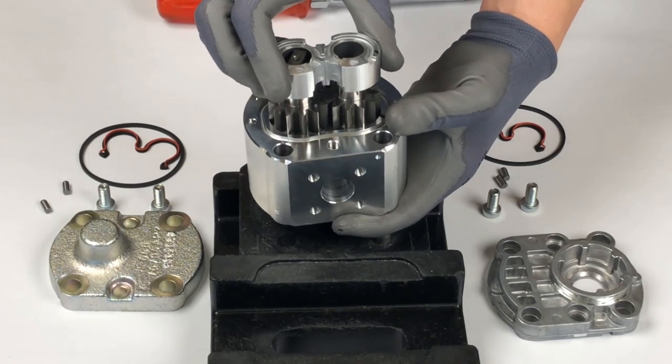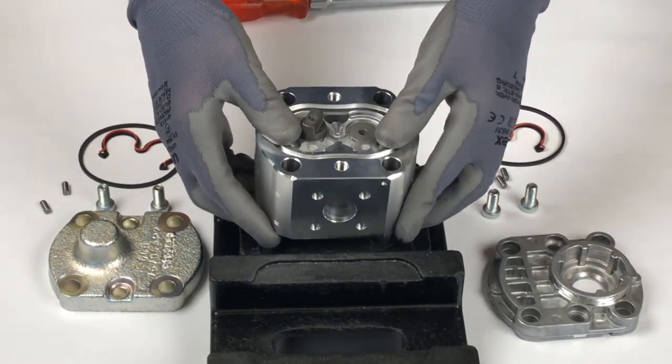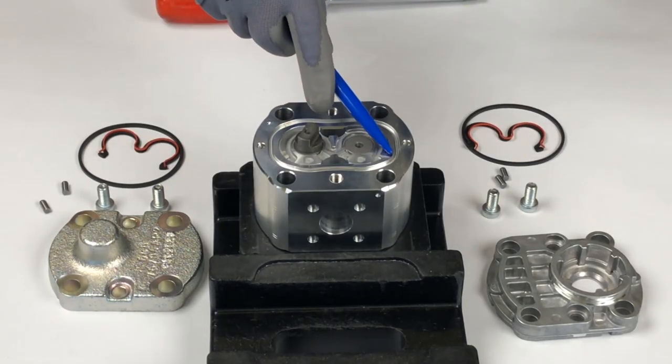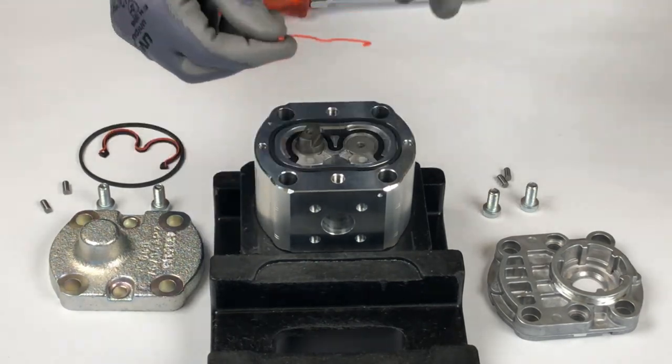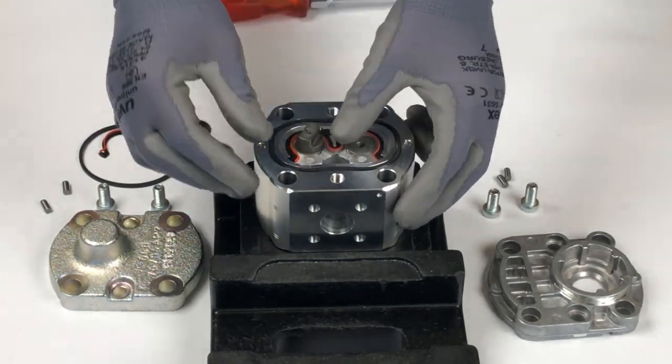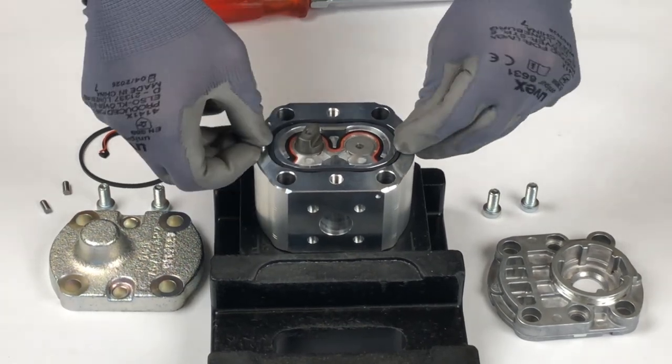When reassembling the bushing, ensure that the Teflon layer on the bearings is not damaged and keep its orientation indicated by the drawn mark. Reassemble the rest of the pump, starting with the seals, support ring, and pins. Ensure a proper fit of all components and that no areas of the seals and support ring get clamped.